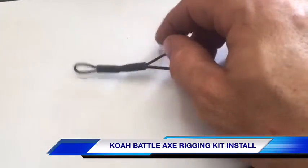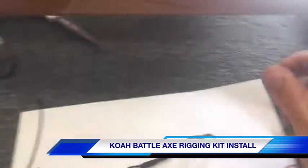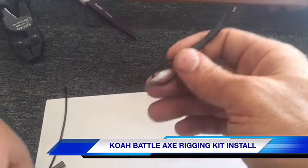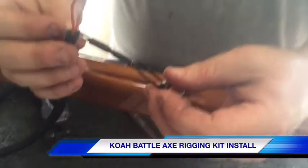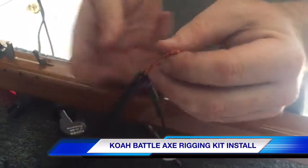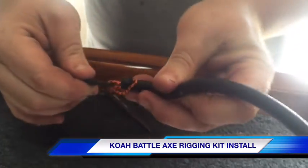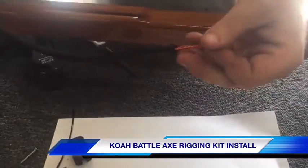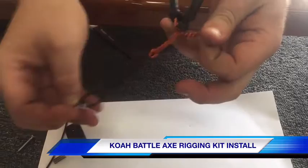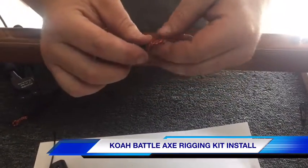You can shrink wrap the crimps to make it look clean and to keep it from ever chafing the mono. Next, you want to attach the line release retainer to the extra stretch bungee by going through the second loop you just made and then back through itself. After you've cinched that down, go through the bungee again, then leave it as a loose loop on the other side — in a minute, we'll show you where that comes into play.